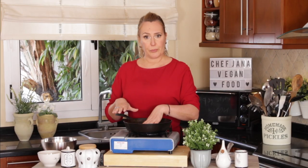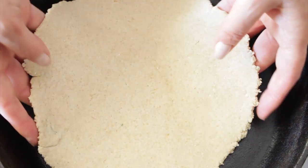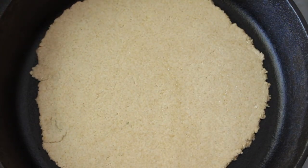Turn the heat on, place your gluten-free pizza dough in the pan on medium-low heat, and let it cook for about three to five minutes. Then you flip it.